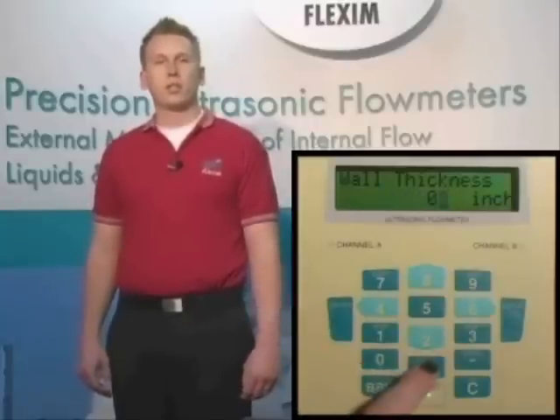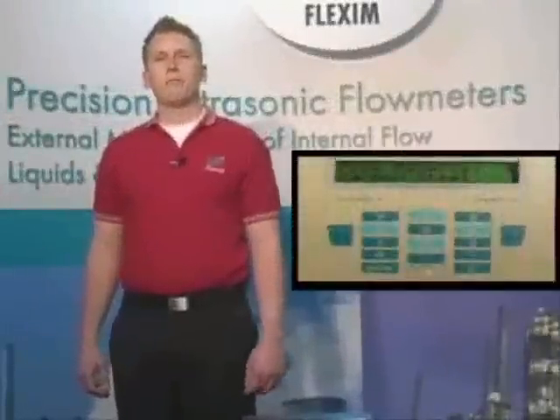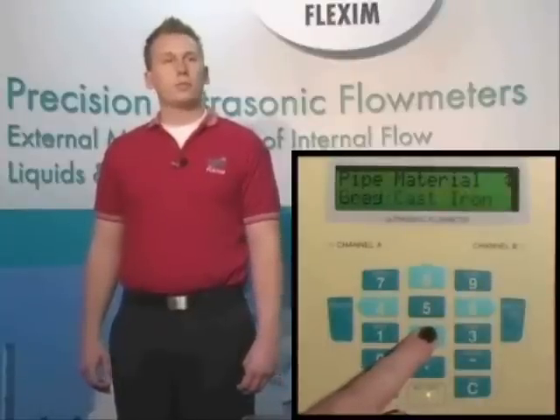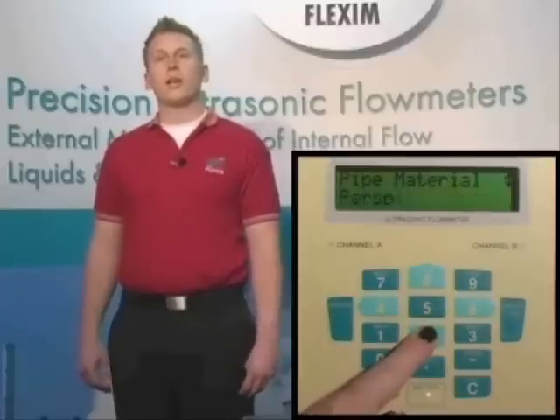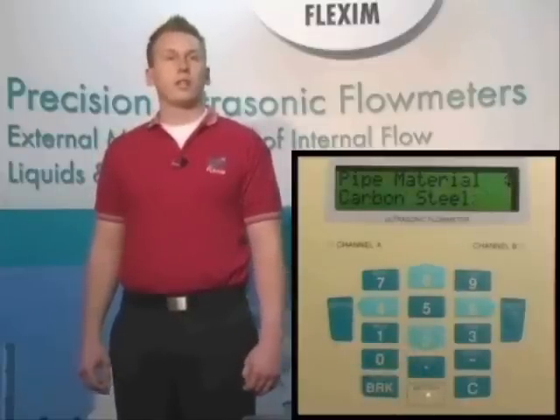Now we need to enter the actual wall thickness of our pipe. From a pipe chart, we see that a schedule 40 carbon steel pipe has an actual wall thickness of 0.406 inches. So we enter 0.406 and hit enter. We also have the option to use our wall thickness gauge to get a more accurate measurement — we highly recommend this if it's available. Because of the way ultrasonic meters work, the more accurate this number is, the more accurate your final measurement results will be. Now we're prompted to enter the pipe material. We have many different materials available in our material database, and if you don't see what you're looking for, we can always add items if you provide the variables for your particular material. Let's choose carbon steel from the list and hit enter.